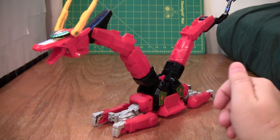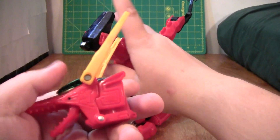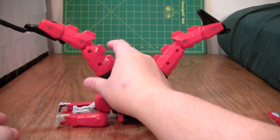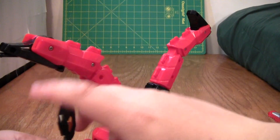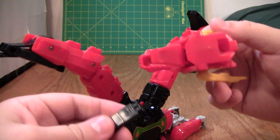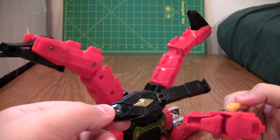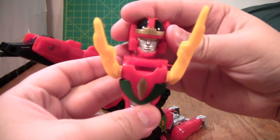Now, to transform this thing, unfortunately, this is a parts-former. What you do is you take the head off, lay it to the side, and then you take the tail off. What's unfortunate about the parts forming is, if you lose either of these things, the robot mode — if you lose this — the robot mode still looks fine, but it doesn't look as good as with this. And if you lose this, you don't have the head at all.